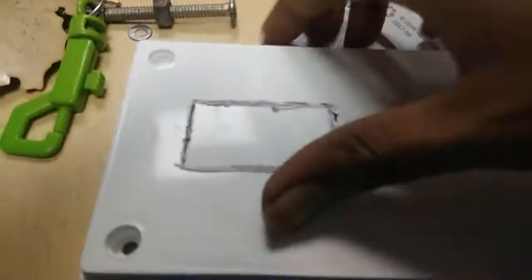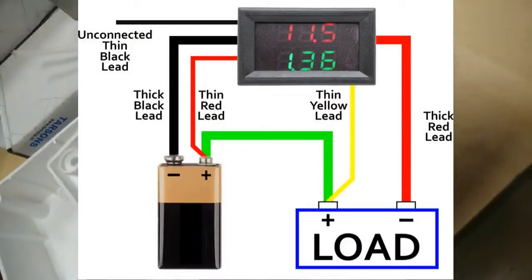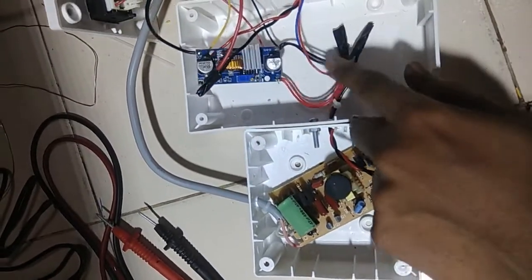We need to use a PVC box — cut a small hole in the PVC box. We will fix a volt ammeter module into it. This is the circuit of how a volt ammeter module works.